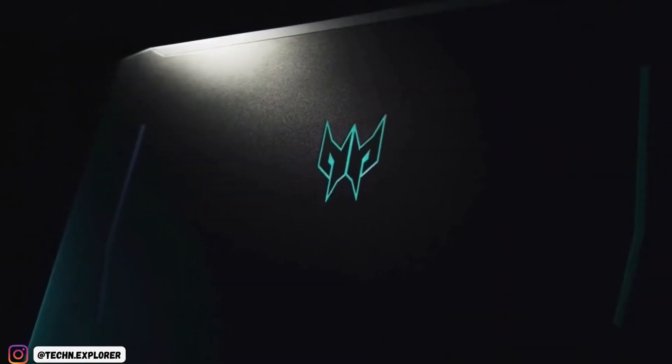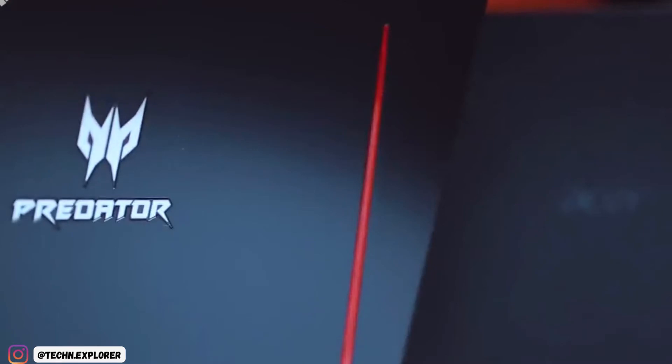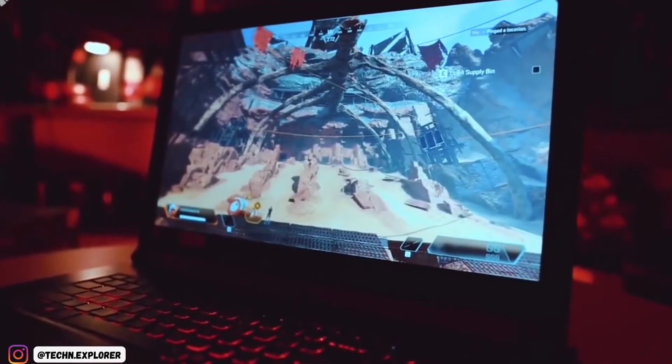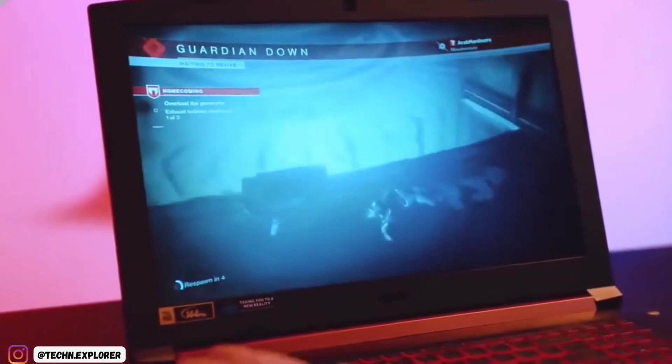The Helios 300 is more than ready to handle the most common CPU-intensive tasks like video and photo editing. On the gaming side, we got decent numbers from the 2070 Max-Q with ray tracing turned on, delivering 42 FPS in Metro Exodus and 54 FPS in Shadow of the Tomb Raider.